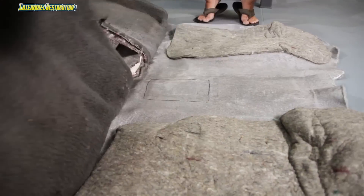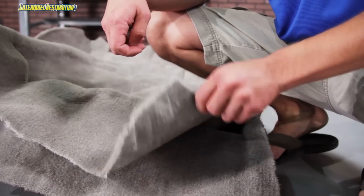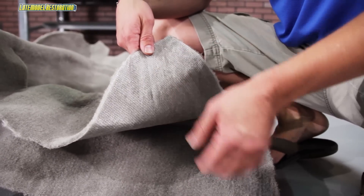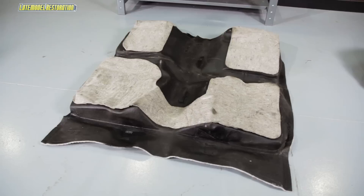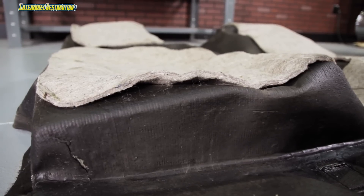The standard poly back is your normal replacement. The mass back, however, is an upgrade and takes the standard poly back carpet and adds a thick rubber bonded backing that cuts down on interior noise and reduces interior temperatures.